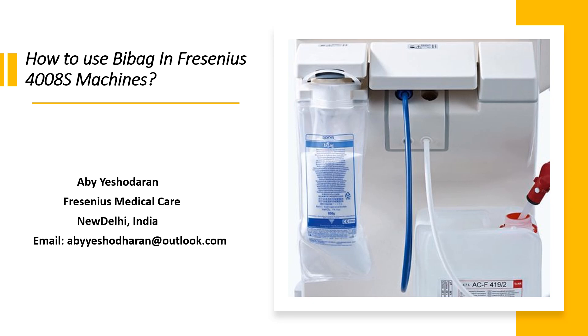Hi guys, my name is A.B. Ashwadharan and you are watching my channel Dialysis Made Easy. Today we are going to discuss about how to use Bi-Bag in Fresenius 4008S machines.